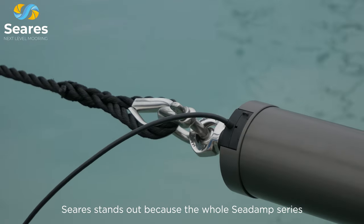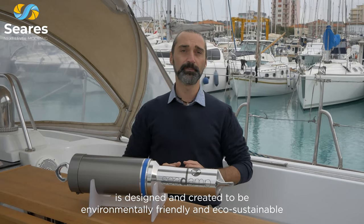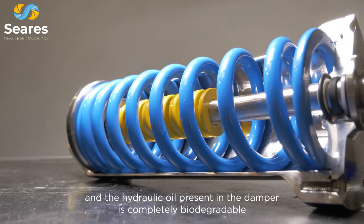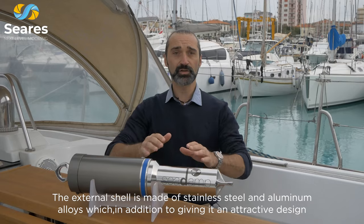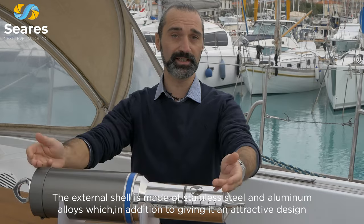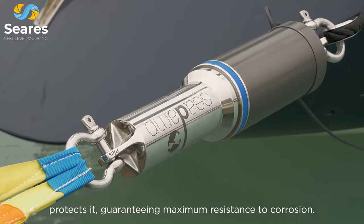Cira stands out because the C-Damp series is designed and created to be environmentally friendly and eco-sustainable. The materials used are 100% recyclable and the hydraulic oil present in the damper is completely biodegradable. The external shell is made of stainless steel and aluminium alloys which, in addition to giving it an attractive design, protects it, guaranteeing maximum resistance to corrosion.